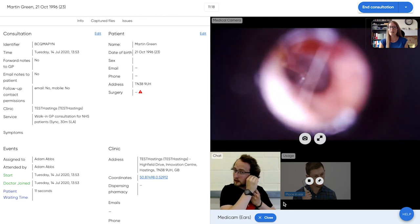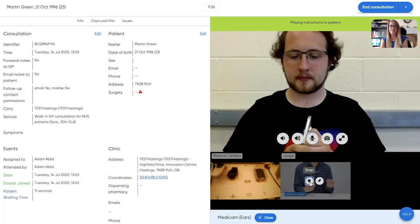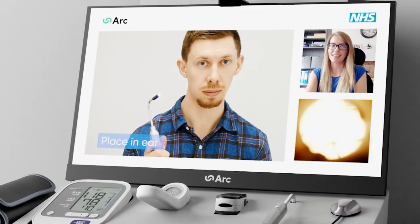You can remotely examine the patient's ear with a light and disposable covers. With the MediCam, I can explore the patient's auditory canal and image their tympanic membrane. I can even play helpful videos to guide the carer and patient throughout the examination.